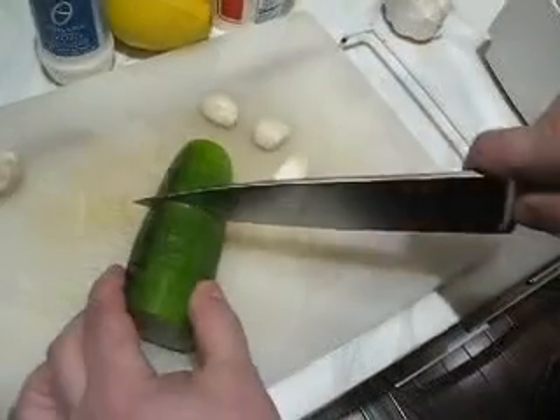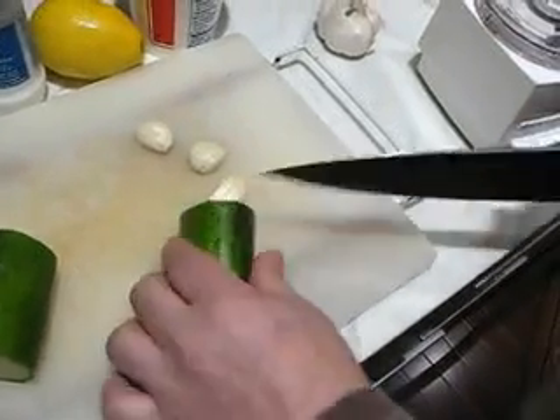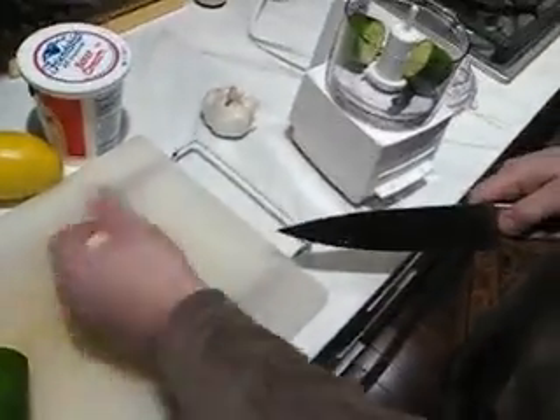All you're going to do is cut a quarter of a cucumber, depending on how big it is. I'm going to slice it up in a couple of pieces so it'll fit in the Cuisinart. And add garlic to taste — I like a lot of garlic, so I'm going to put three big cloves in.